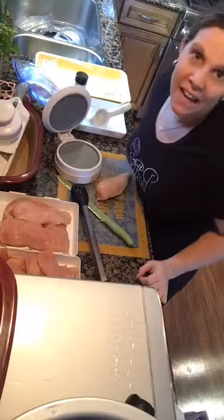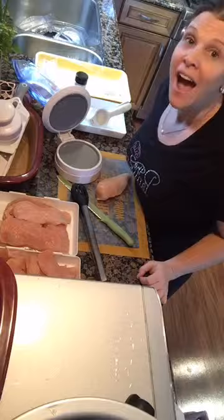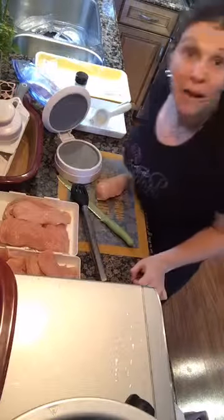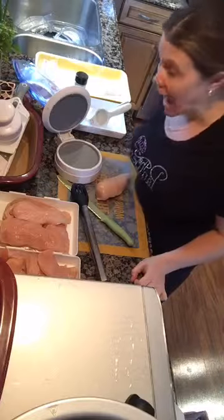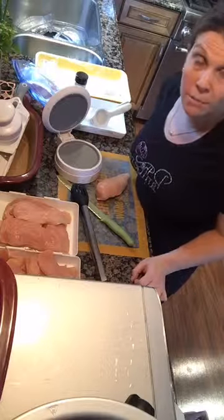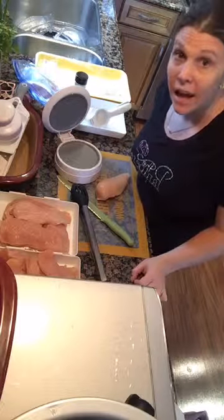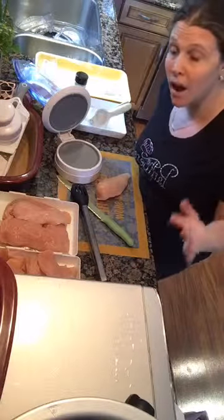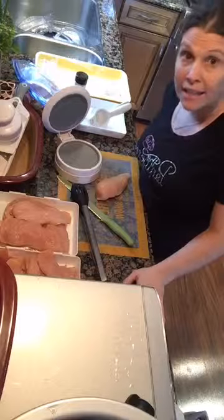Hello, everybody, and good afternoon. I am going live now. It is about 3 o'clock, and I need to prep dinner now because my afternoon is about to get crazy. The kids have activities on Wednesdays — Wednesdays are my cuckoo crazy day — so I usually prepare something that is quick and easy.